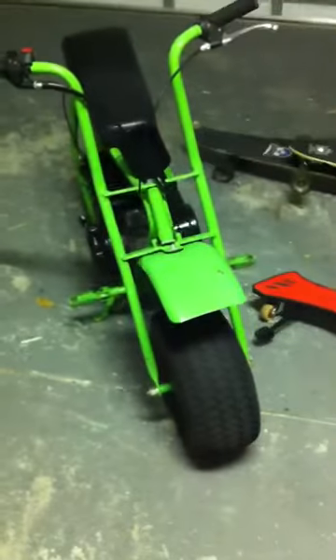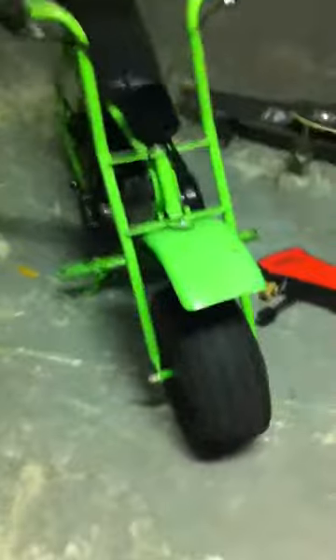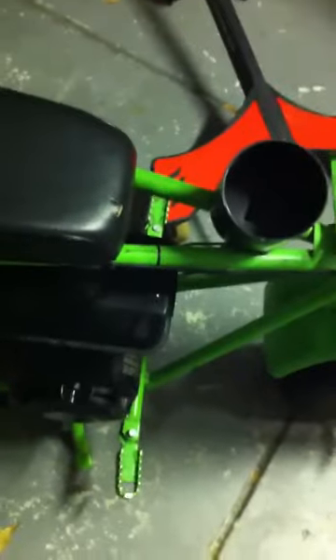I just got it from this guy — he's selling two more. This one was $200; I talked him down from $225, so I think he'll take $200 for the other ones too. The other ones are red though. He just got new tires on them and everything, but this one doesn't have a new back tire, so that's something you're gonna need to get for it.